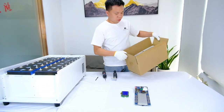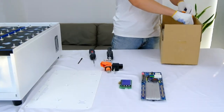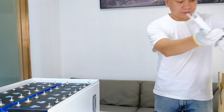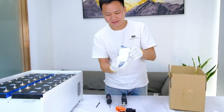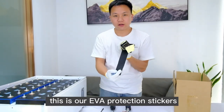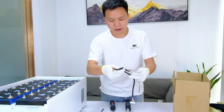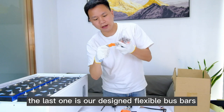Here we have the EL accessories pack. It includes one pair of positive and negative 258 terminals, the flexible busbars, BMS screws, screws and bracket for the hanging, the EL screws pack, EVA protection stickers, a weak electric switch and BMS wires, and the design flexible busbars.